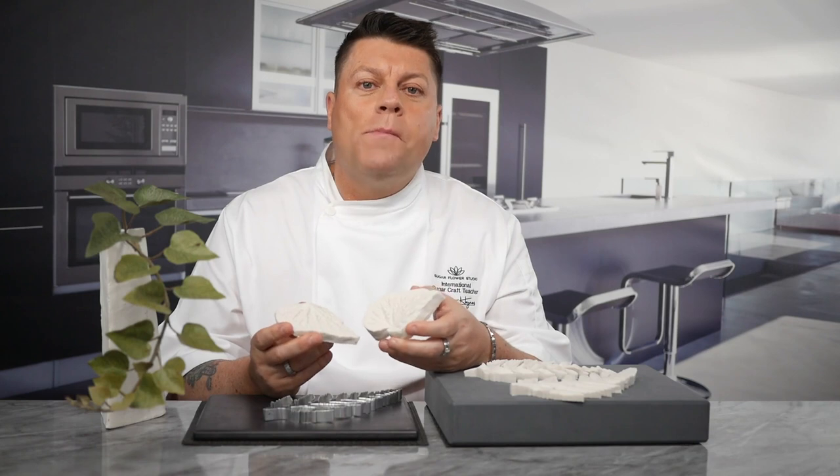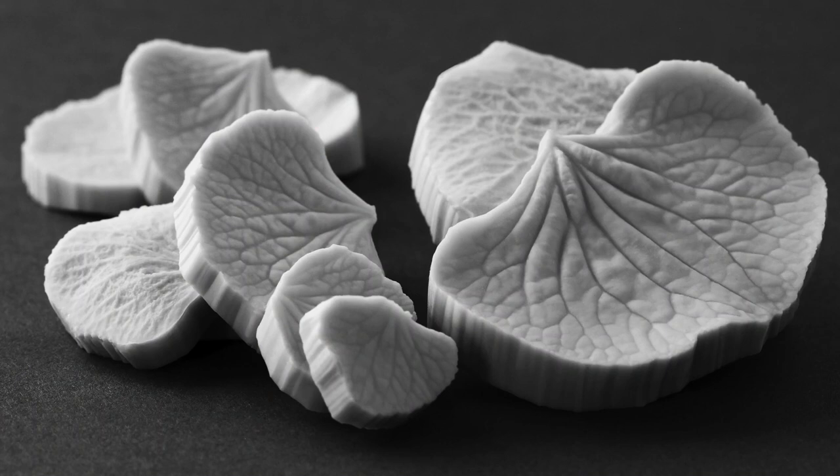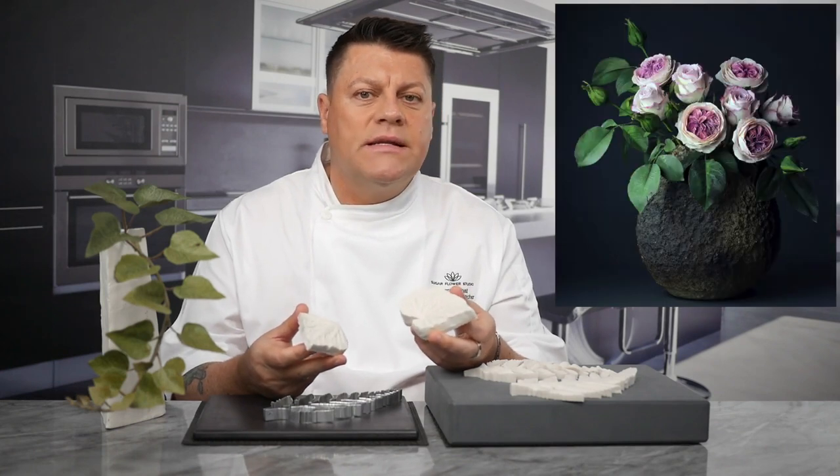Both ranges are made using exactly the same procedures which ensure a microscopic air bubble free surface. Our moulds are made from only the highest food grade platinum based silicone, which is fully compliant to FDA and EU regulations.